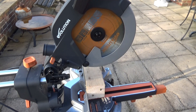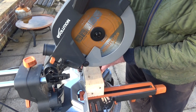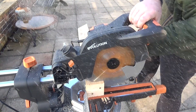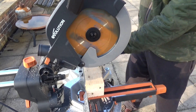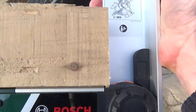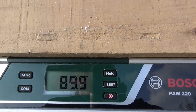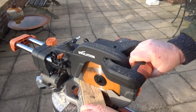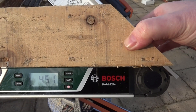Now we'll cut some materials. This is a 3x3 fence post with a couple of screws in it, so we're actually cutting through the post and the screws. Straight through, no problems at all. It reads 89.9 degrees, so no problem with accuracy. We'll cut a 45 next — that comes out at 45.1 degrees, so no issue with that either.